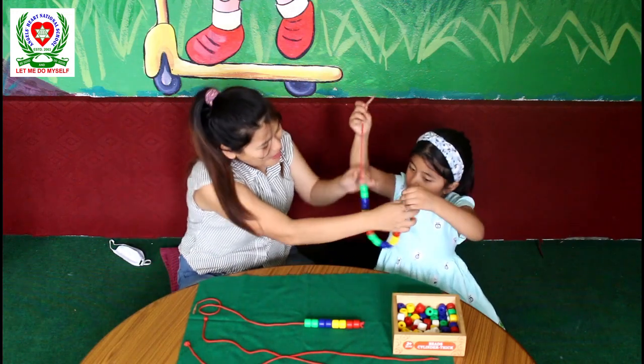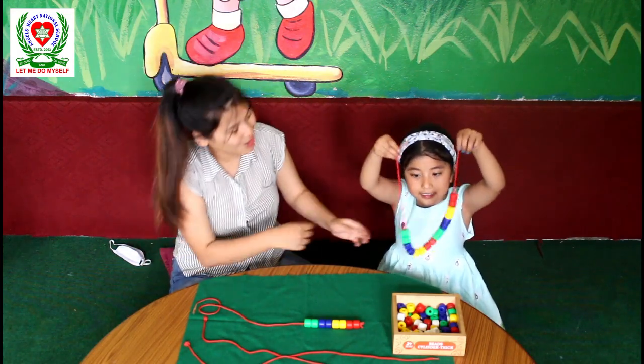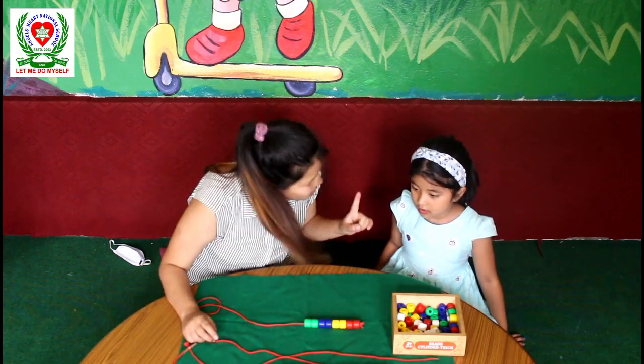Wow, we made such a pretty necklace! Show it to the camera. Yes. Good job, Ishita — you made such a pretty necklace. Now we are going to do another pattern. Okay, sure.